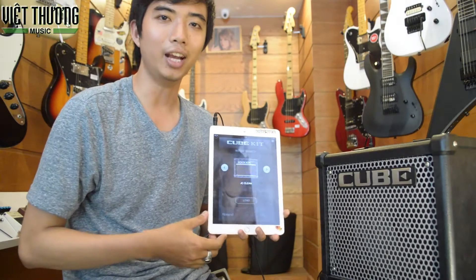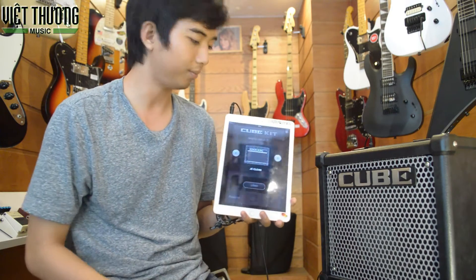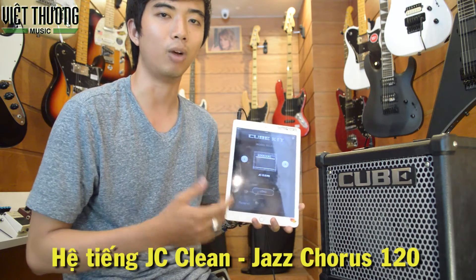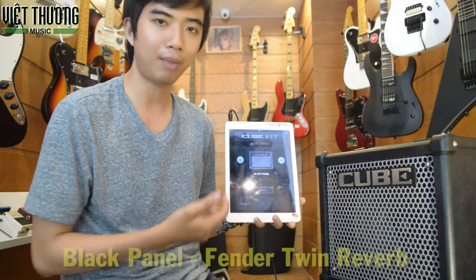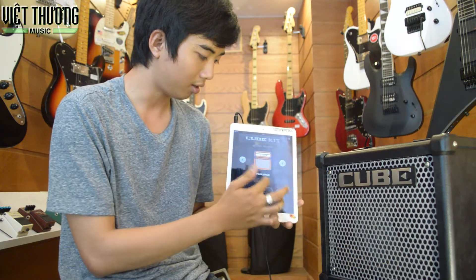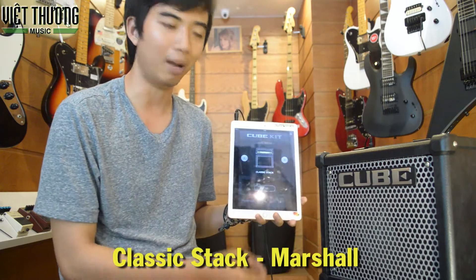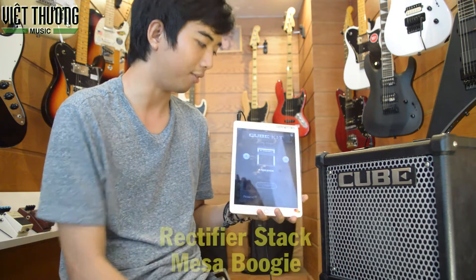This is the main feature of Cube Kit when it comes to iPad and connects to Cube 10GX. CC Green, Black Panel — the sound of Twin Reverb. Organ Stack, Classic Stack — the sound of the Marshall amp. Metal Stack, Alpha Stack.